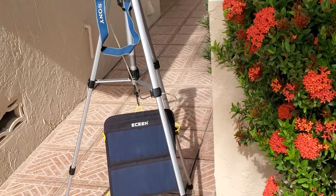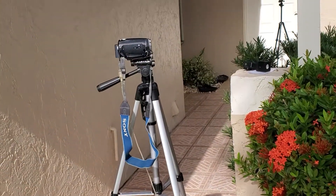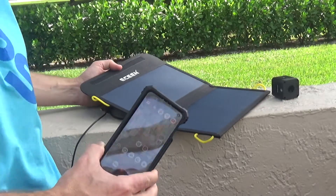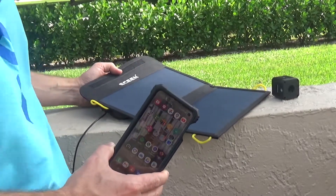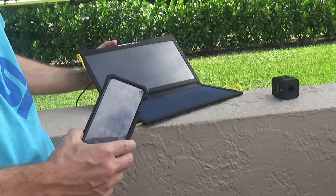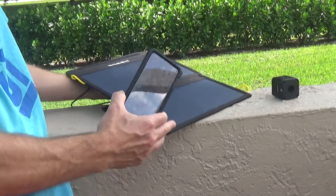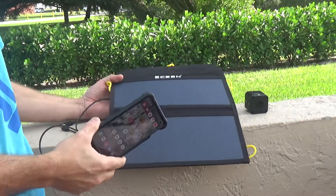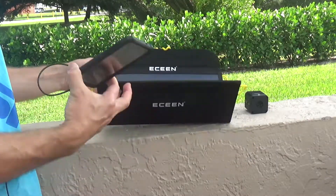One important thing to remember: this is a solar panel — it does not store energy. It doesn't store any power, so if you want a device to be charged, the panel has to be exposed to the sun.